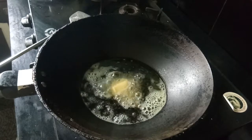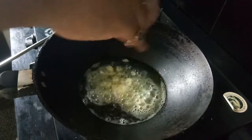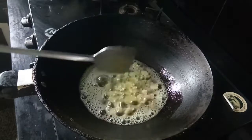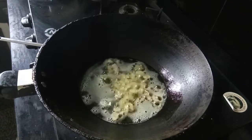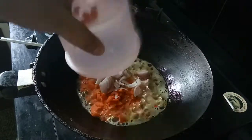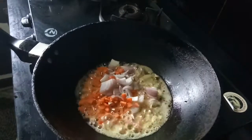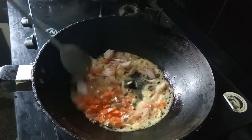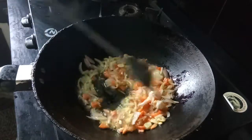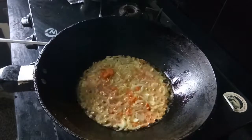Now you can add some garlic. Now add carrots and onions. Now add a little bit of cream capsicum.